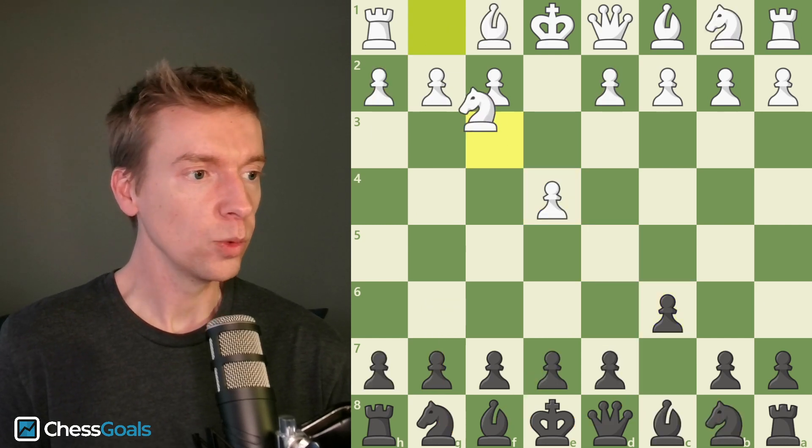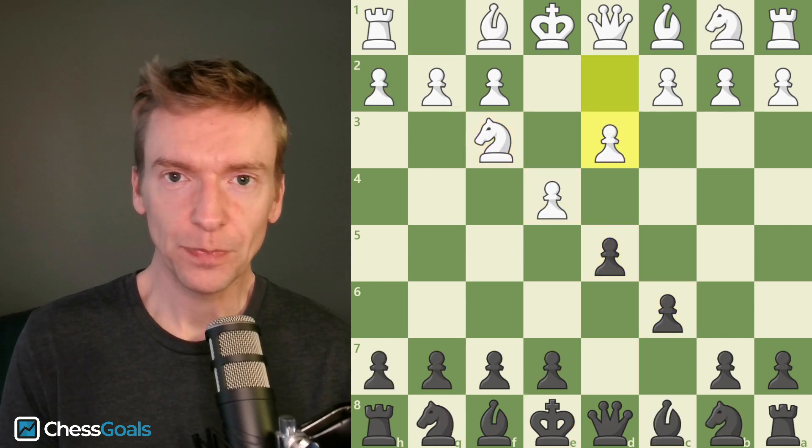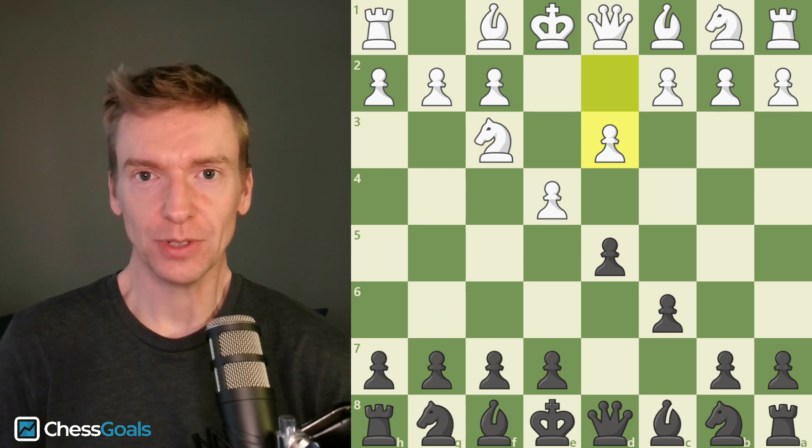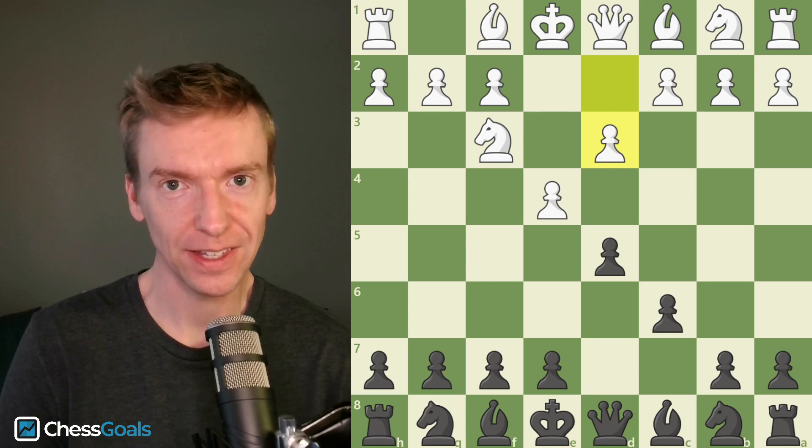That's the Caro-Kann with knight f3 and d3 — the official Chess Skulls recommendation. Check out our Chess Skulls course, there's a link in the description below. Thanks for watching, and I'll see you in the next video.